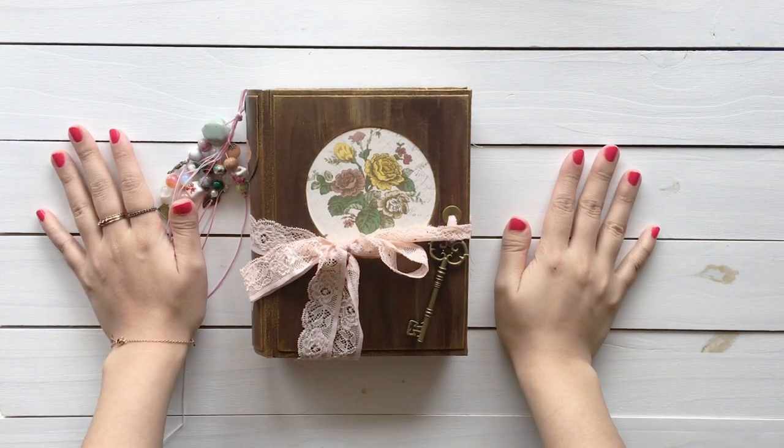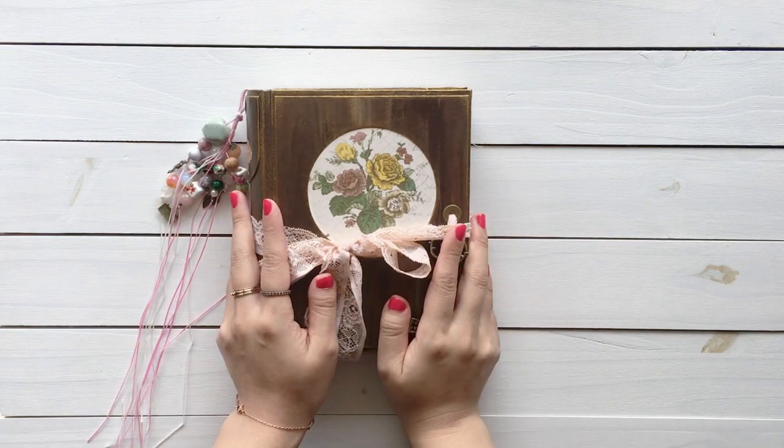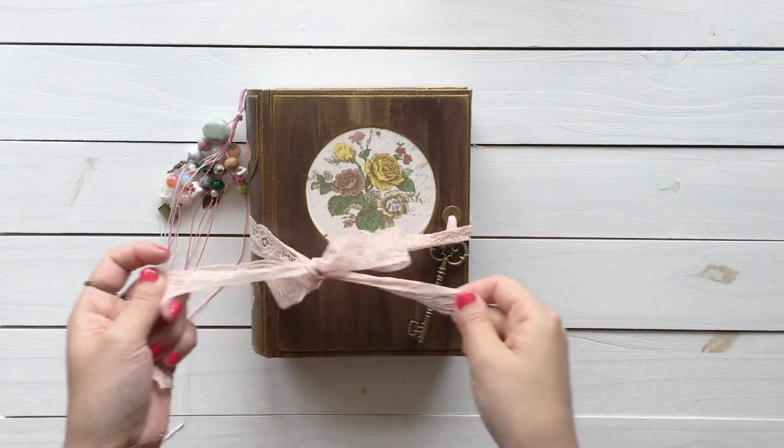Hello everyone! Welcome back to Roger Journal. I'm Alice. I'd like to share a book that I made for a custom order.